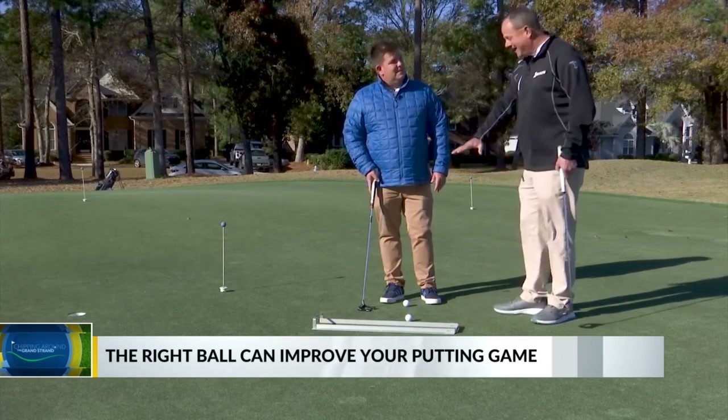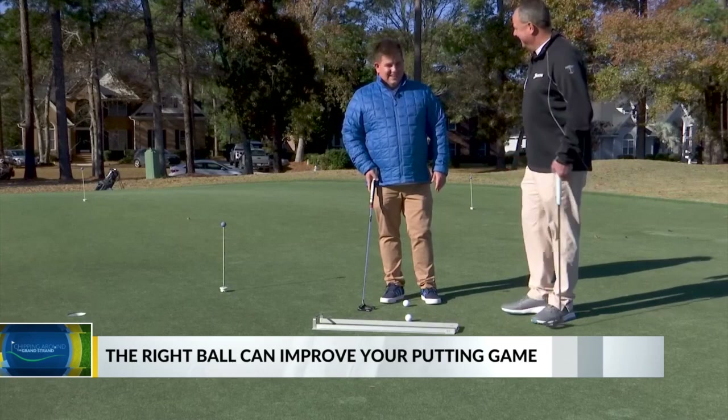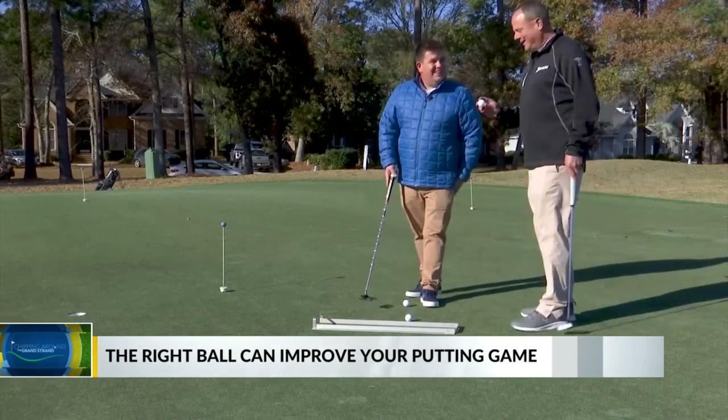It helps you concentrate. Obviously, you can't take that on the golf course with you, so you can only do it out here on the putting green. And just like a car, we don't want to hear any clinking noises — no clinking noises.